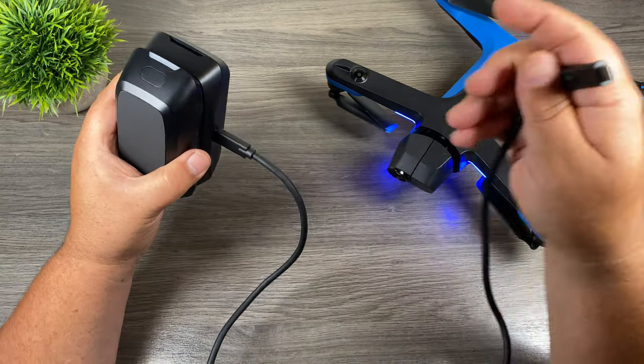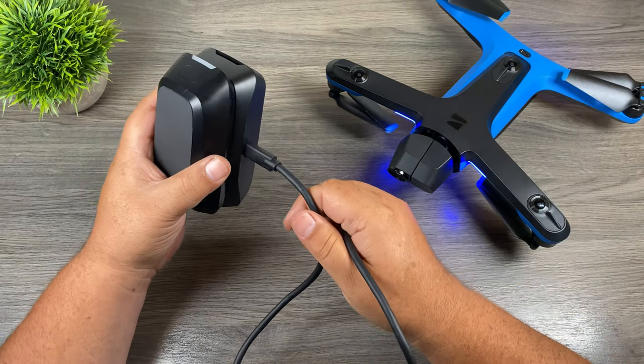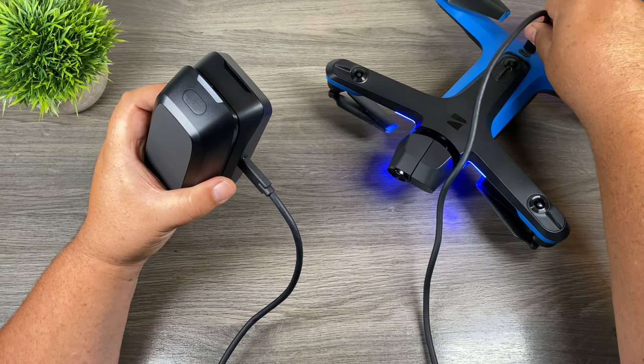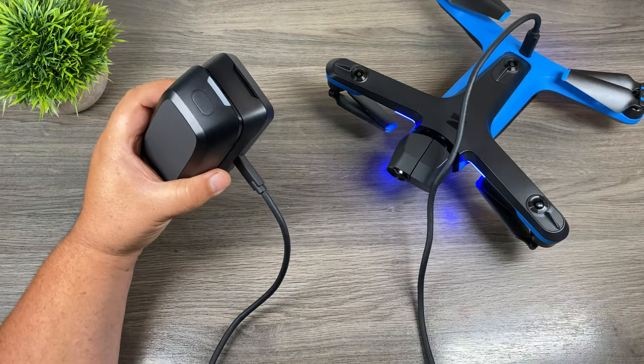So I'm going to use the USB-C cable that came with the Skydio 2 drone. We're going to plug one end into the USB-C port on the dual charger — doesn't matter which one you use — and then we're going to plug it into the Skydio 2 drone, the USB-C port at the back.